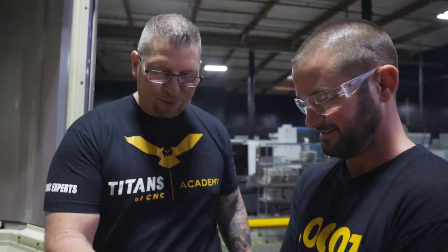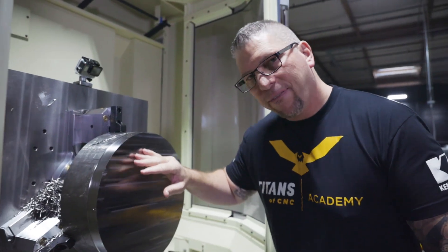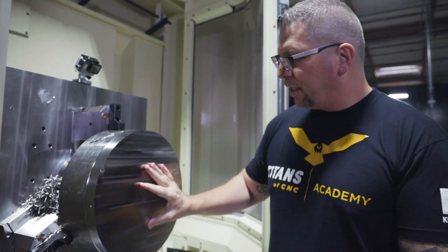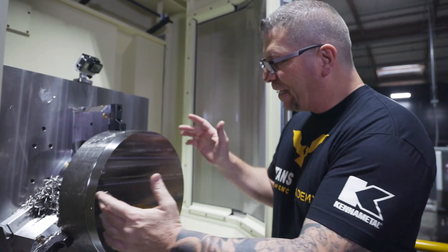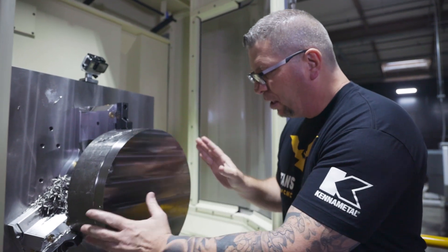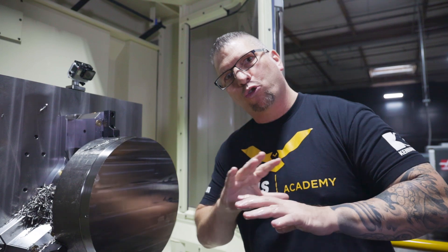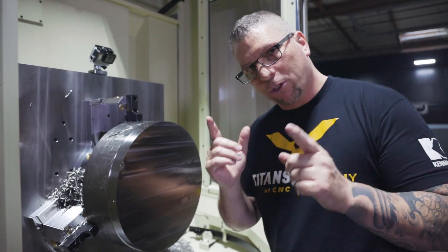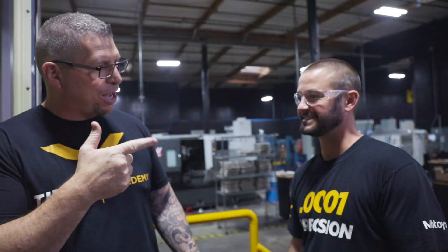Boom boom — titanium chips! Success! So we faced it, profiled it. We're going to take it out, flip it, and lock it onto this perfect perpendicular surface. Then in the next video we're going to start machining a crazy part. You guys have a great weekend. Jeff, great job — proud of you man. Take care.